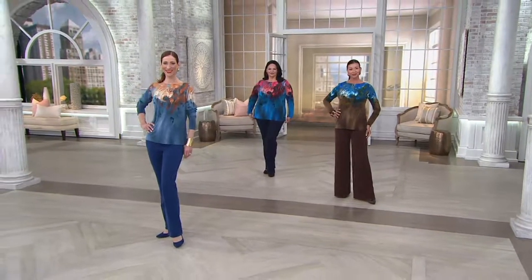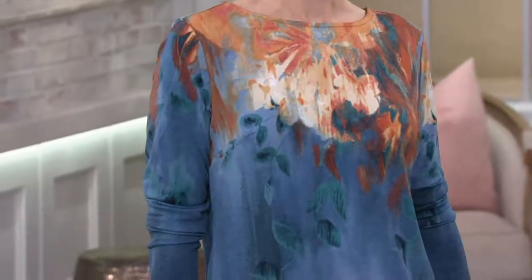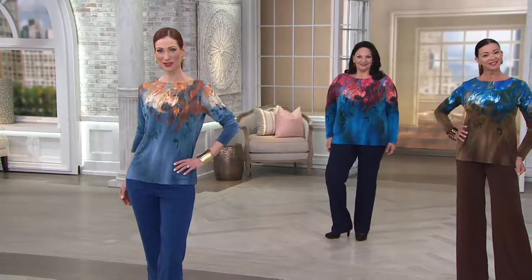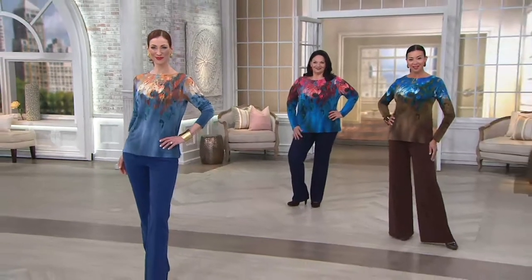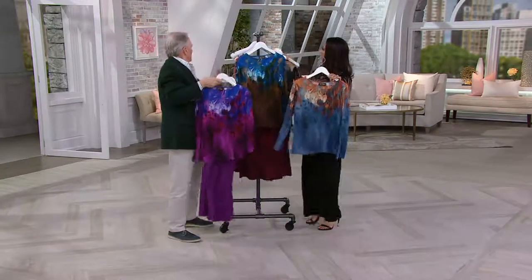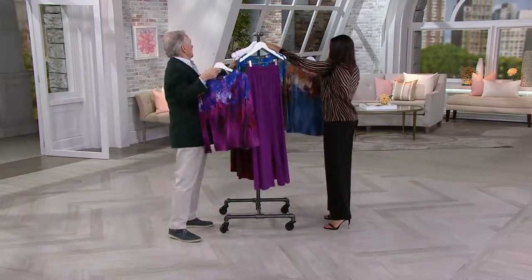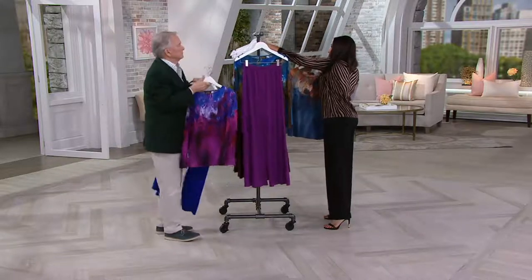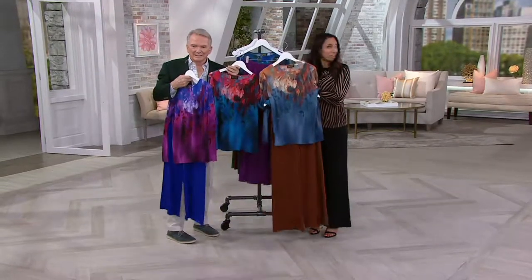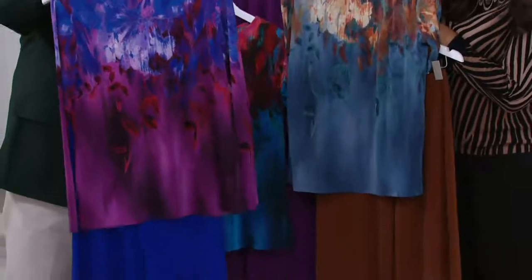We have pants that could go with it. Look at these plum pants with the purple top — how beautiful that looks. We're also trying the gray and the new apricot, mixing and matching with the wide-leg jerseys. The gray isn't quite right, so let's try the plum — the apricot has a little brown in it which works nicely. And look at the royal pants with the purple version — really there's no wrong way to do it.